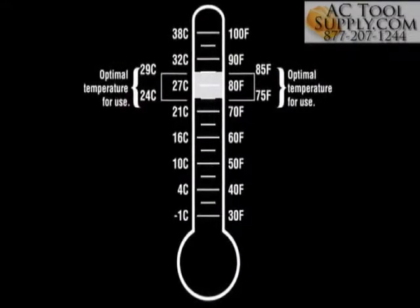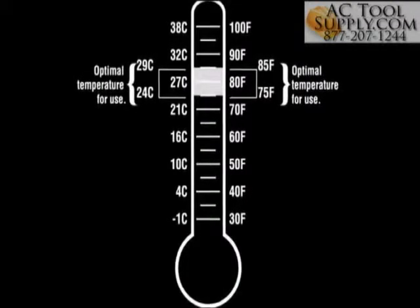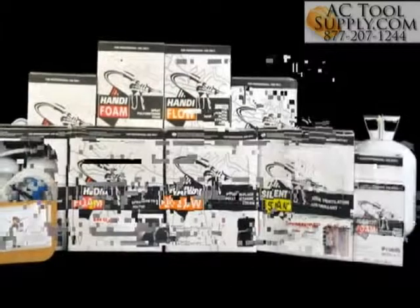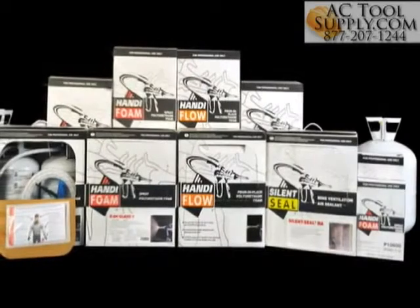Be sure to store low-pressure spray polyurethane foam in a dry area at room temperature of around 75 to 85 degrees Fahrenheit. It is very important to store foam at this temperature for at least 24 hours prior to use to reach the maximum foam yield and performance.